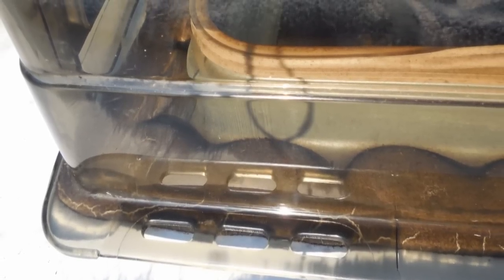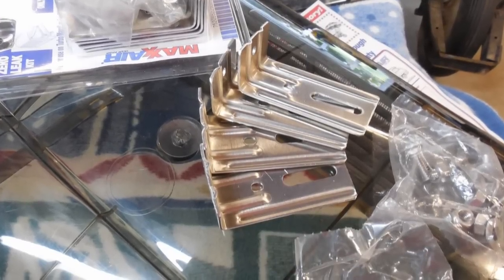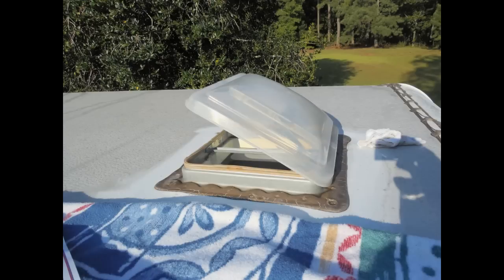It literally took me more time getting everything together than it took me to do the actual install. The hardware consists of aluminum brackets and some fine stainless steel screws, bolts, nuts, and washers.